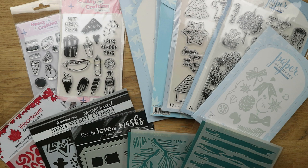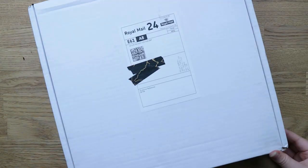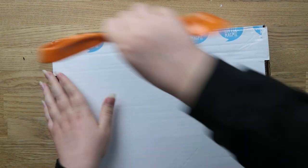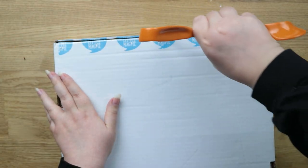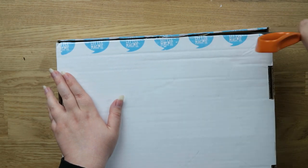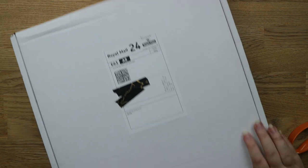I like the sentiments on these — they're really fun and punny. So those are all the things from Craft Stash. It wasn't a huge order because I don't need a lot more craft supplies, so I tried to rein it in and just got some bits I really wanted. The other box is from Hey Little Magpie. I've ordered from them quite a few times now — they have a really good selection of scrapbooking and general paper craft supplies.